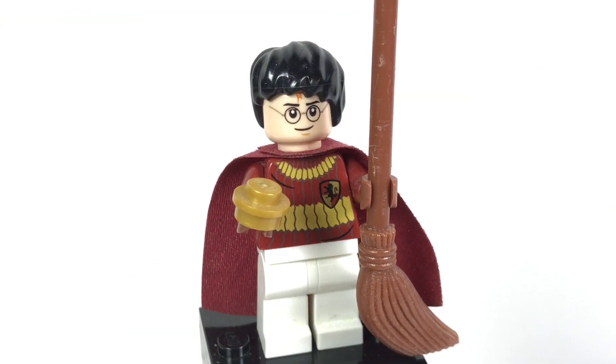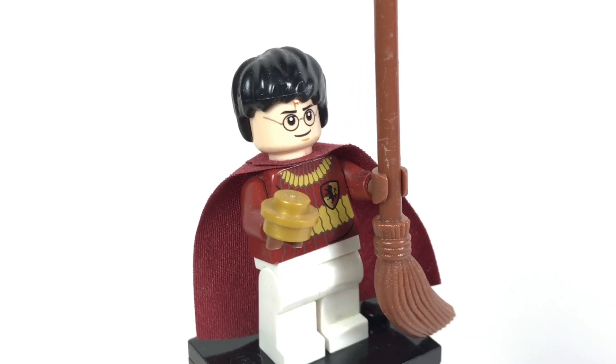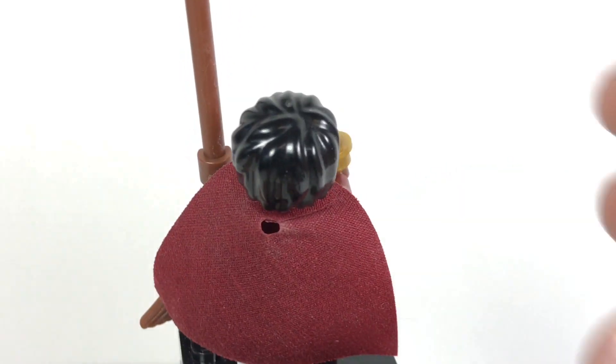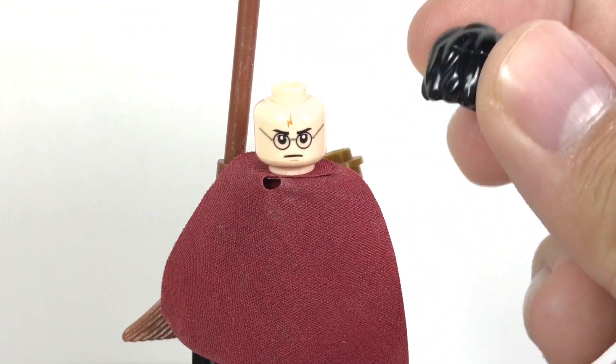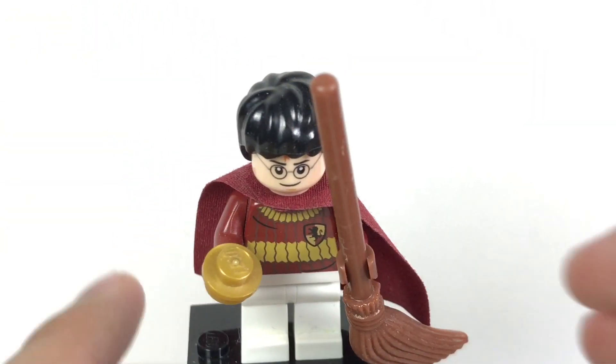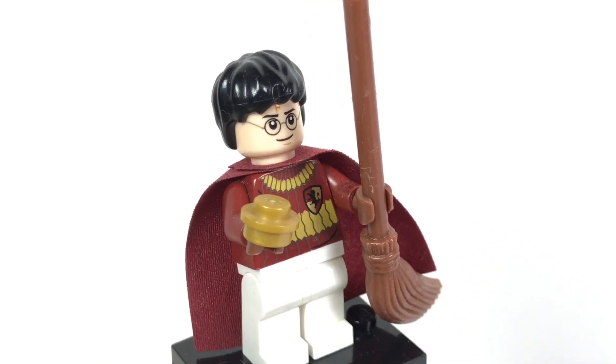Here is Harry Potter, and that torso print is exclusive to the set, but it also comes on another figure in the set. This niche is just a little one-by-one stud, which is kind of funny. The face print is the dual-sided one with the angry face on the back that was used a lot in 2010-2011. The little broom is the Quidditch Broom. Unfortunately no back torso printing for him, but he does have a cape to cover that up.